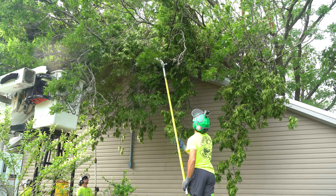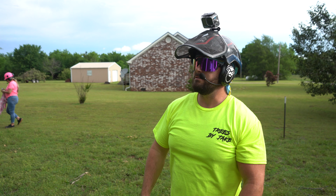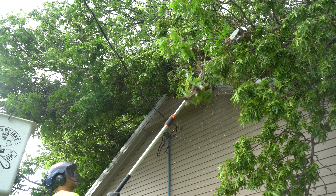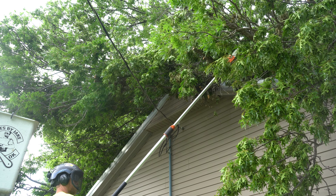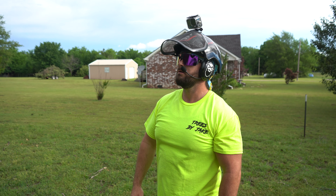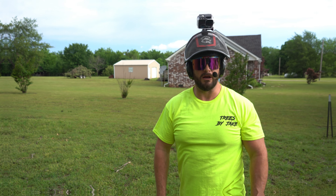We've got the truck in position now, but the first thing we want to do is clear away the limbs that are near the service drop line right here. It looks like there's no damage there, but we want to get the line clear before we start hooking anything up to the crane.